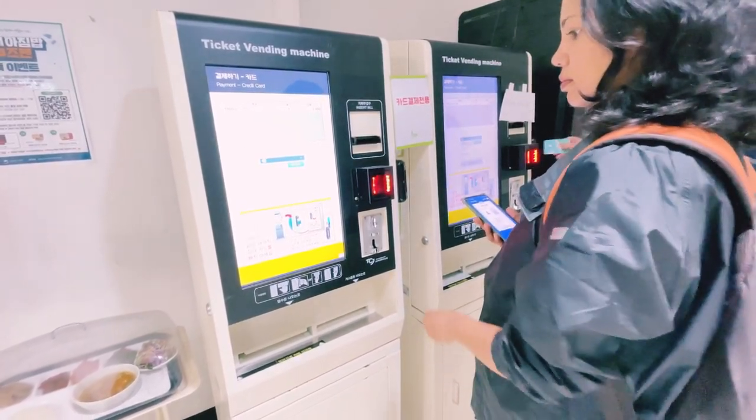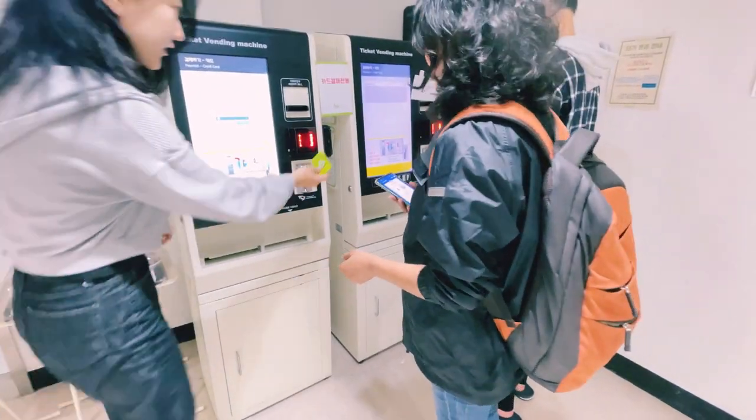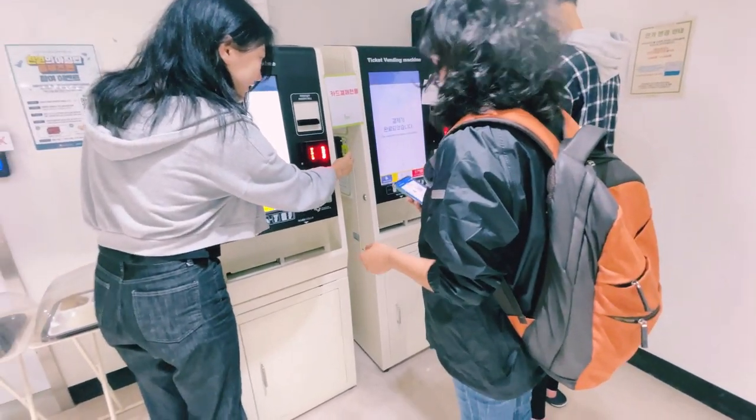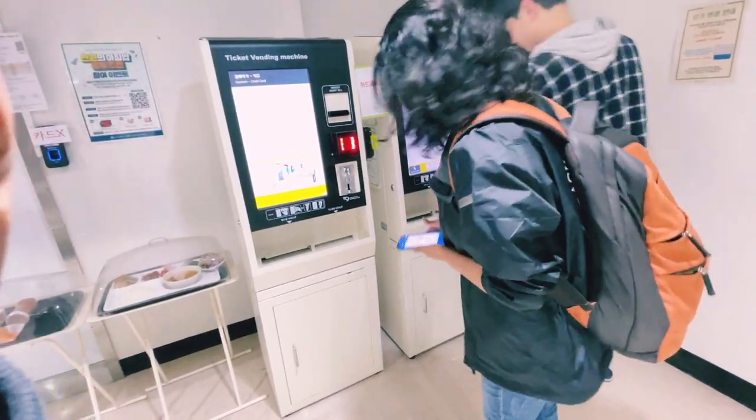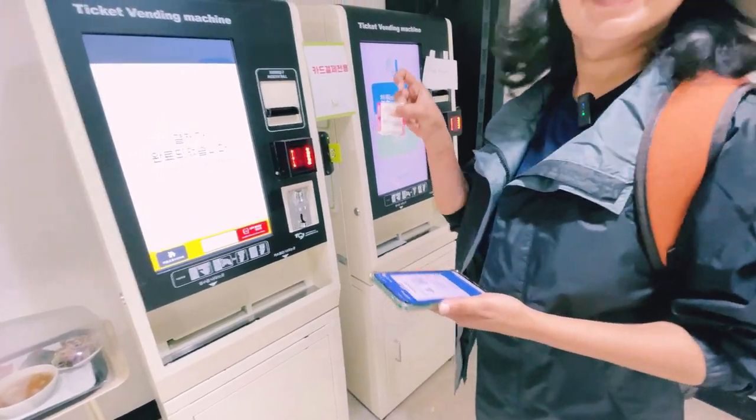If you want to assist foreign students, you can use a meal ticket.